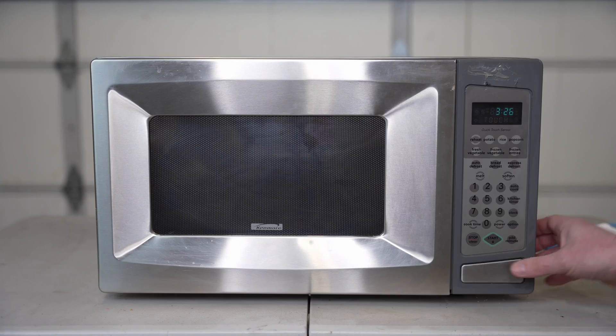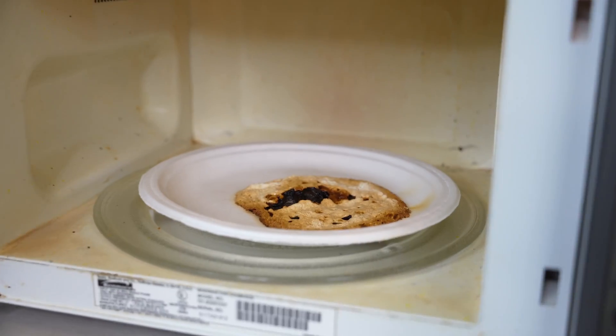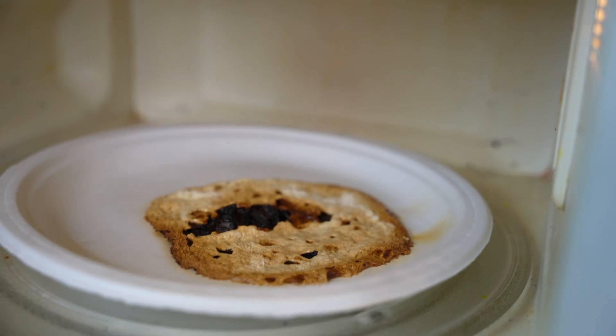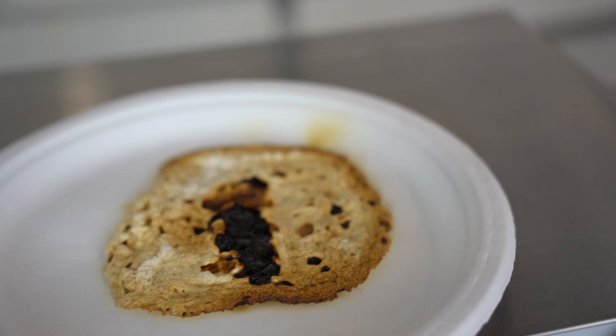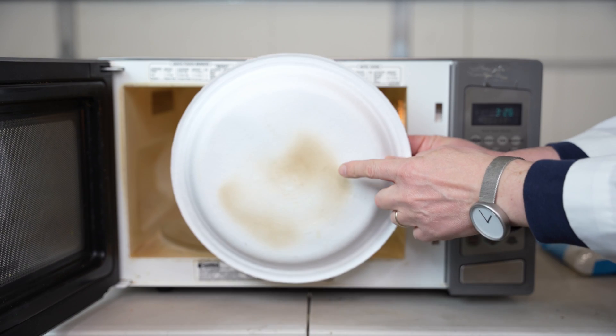Let's check it out. Oh, look at this. Check what happened — it was just trying to burn, I think. That's crazy. This thing actually smells pretty bad and it doesn't look good either. It's actually burned a little bit on this side.